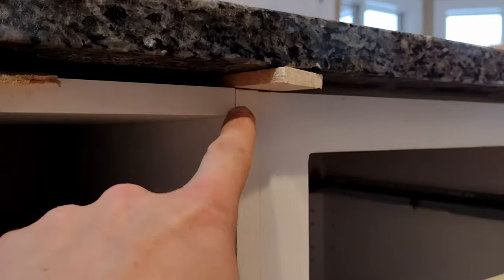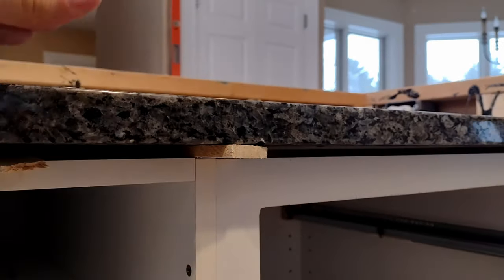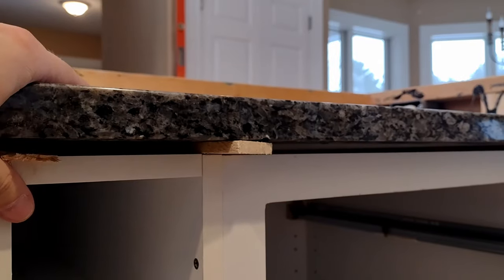What we found worked well are shims. You tap them into that little gap you made with the oscillating tool, and eventually you'll tap it in far enough that the whole countertop will pop and release, so you can replace it without issue.